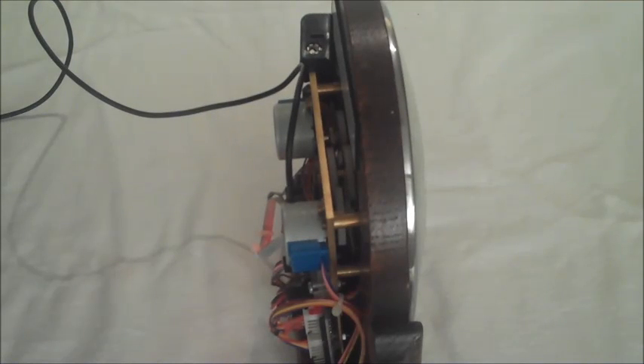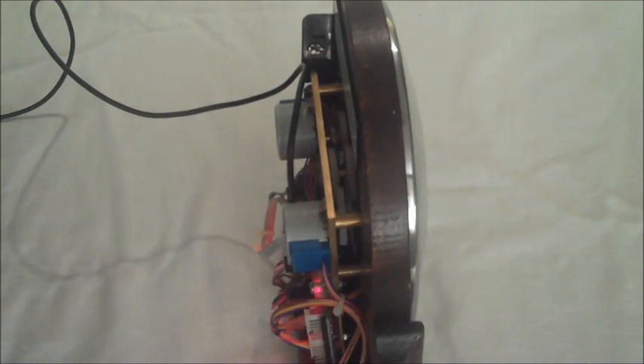Here's a view of the back of the clock whilst the motors are homing. You can just about make out the slotted discs there at the top.